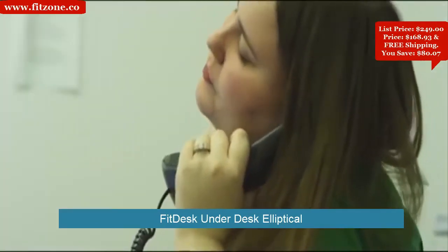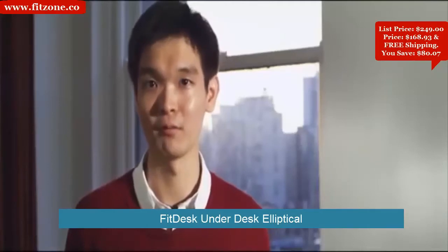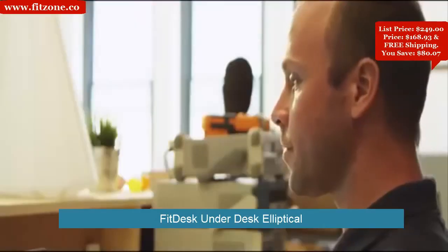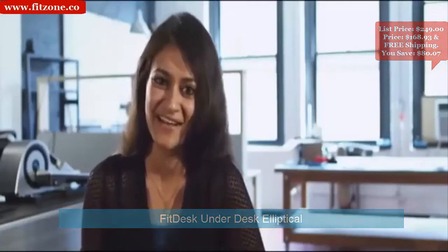Advances in technology actually promote an inactive lifestyle — we rarely have to get off our seats anymore. You need to stay active in order to stay healthy. The QB's sleek design makes fitness fashionable; it not only makes your workstation feel more alive and energetic, but also more modern and state-of-the-art.